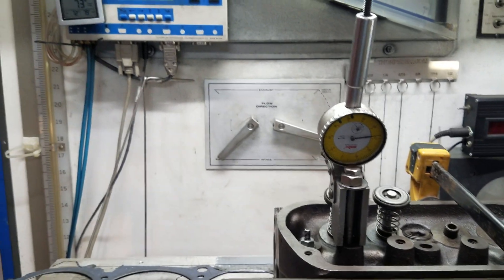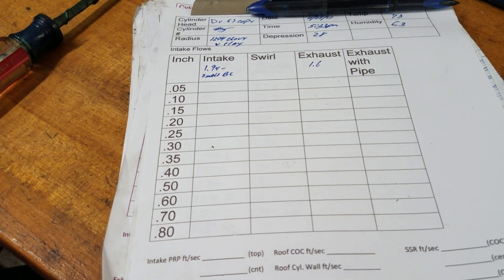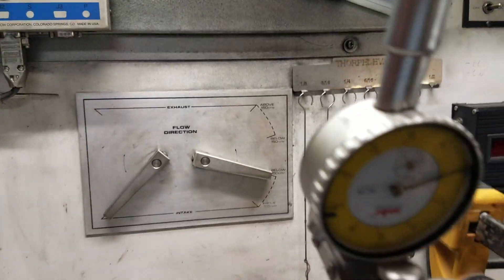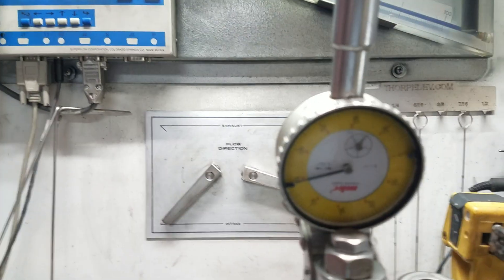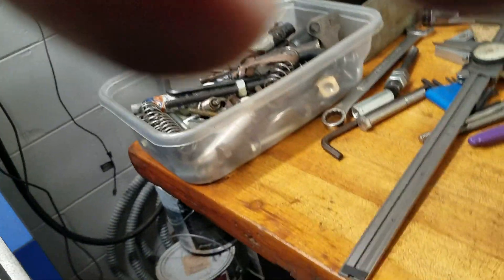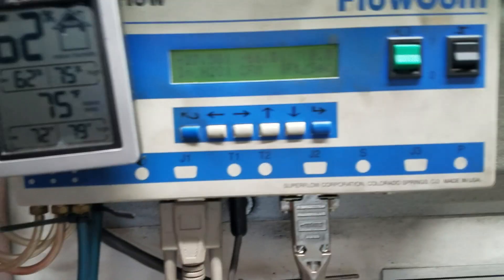I'm going to see if I can bang out all the lifts that we use on DV's IOP program. It'll probably only go to about 700. Let's go.